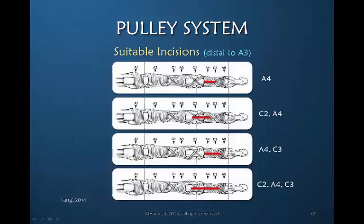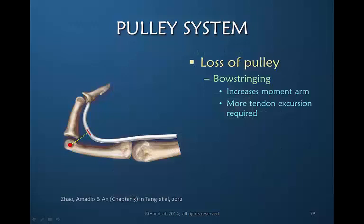Tang in a recent publication has suggested that there are suitable pulley incisions that are acceptable to retain function. The A4 is now considered expendable fully, and it can include a bit of C2, C3, or both C2 and C3. But importantly, none of these recommended incisions include the A3 pulley — in all of these examples the A3 pulley remains intact, the central pulley in the finger closest to the PIP joint. A loss of a pulley creates bow-stringing and requires more tendon excursion, and we don't want to increase those demands.